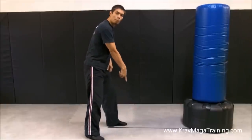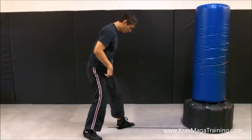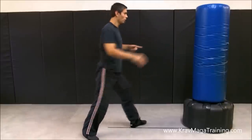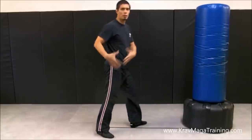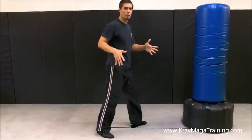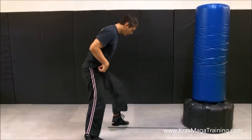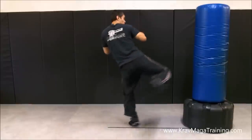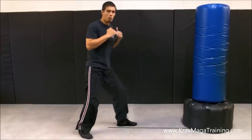Another mistake beginners make is they position their base foot on the line but their foot is turned too far forward. Notice how my toes are kind of turned at an angle — when you do this you can still do the round kick but you won't have as much power because you're not turning your hips and twisting them over as much. If you turn that foot completely sideways and keep your knee bent, it's going to force you to roll these hips over and you'll get a lot more power.